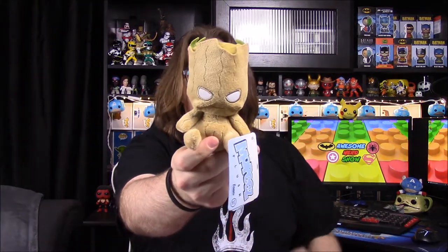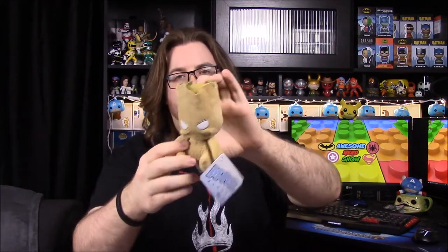Next up, we got a Marvel Mopee — they don't make many of these anymore — and it's Baby Groot! I remember this; I think this was the box where you had a chance of getting either Groot or Rocket, and we got Groot, which is awesome. I'm going to call it Baby Groot because it's little, so that's awesome.